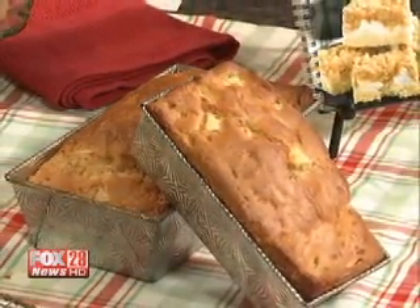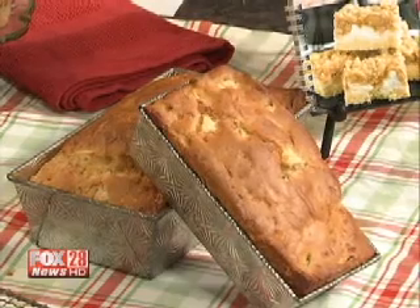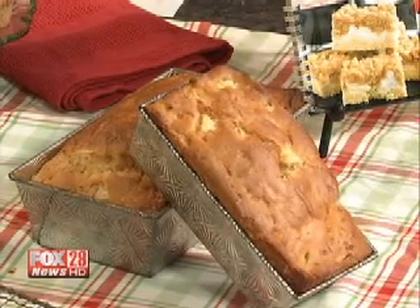Someone once melted cheddar on top of applesauce — it was different. Is there an apple that's better for cooking than others? Granny Smith is what we've used today — it's a good sturdy apple that holds up well when you bake. Honeycrisp, Jonathan, or Jonagold are also good apples for baking. Some apples, like Yellow Delicious, have a tendency to fall apart when baking, but they're great for applesauce.